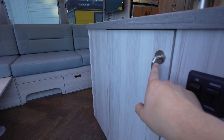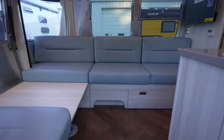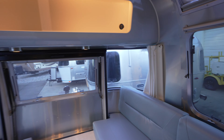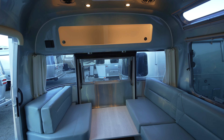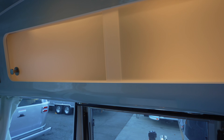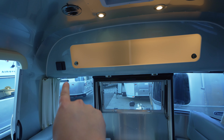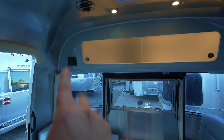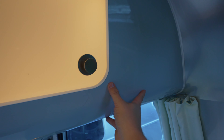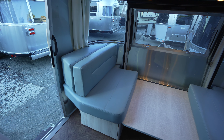You'll immediately see different colors, different hardware, and even different switches as we move through the lines — more switches in some cases. The International's theme is a beach feel with beach colors. We've got this really nice overhead cabinet with sliding plexiglass doors — more of the traditional Airstream look. Same JL Audio radio. The laminate is bright — kind of a blue color. This is the Aqua interior for the International.